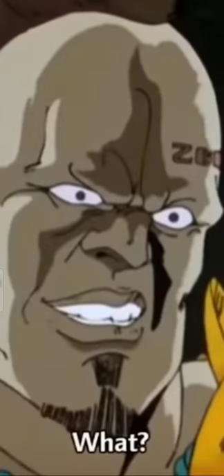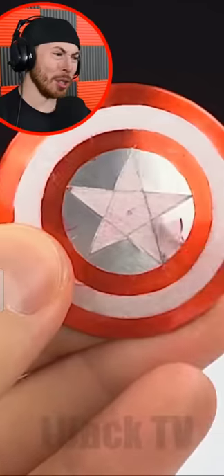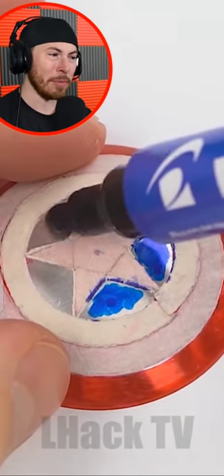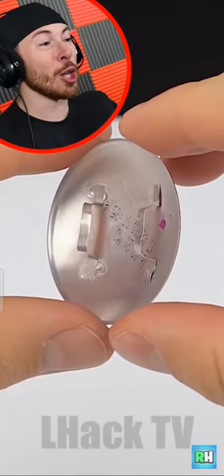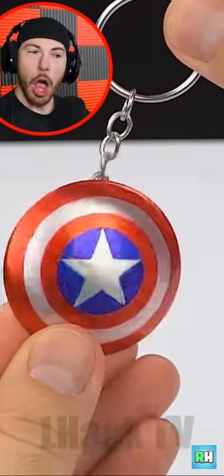No way! They're making a Captain America shield! That is one of the most creative things I've ever seen — this guy literally made a homemade Captain America shield. It may sound dumb, but dude, this is actually coming out pretty cool. He's super gluing it. Are you serious? It's legit a shield!